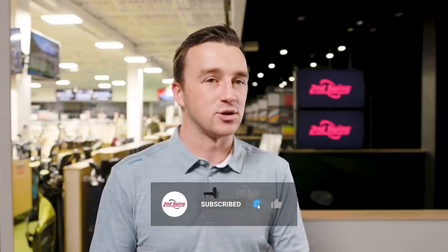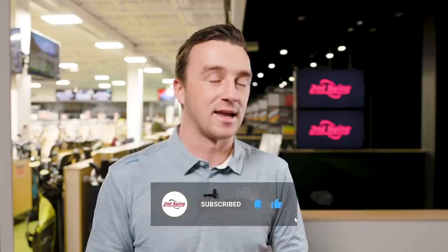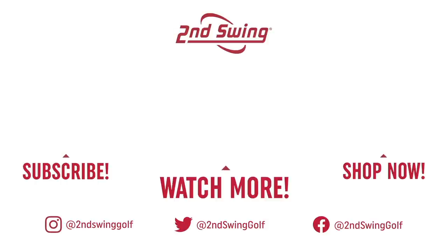Thomas, thanks for coming in and hitting the shots — great data here. TaylorMade always crushes it with drivers. Thanks a lot for joining us today.